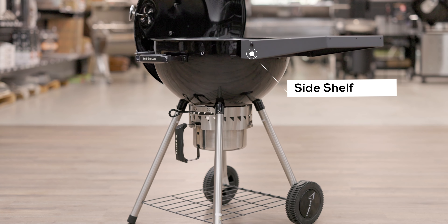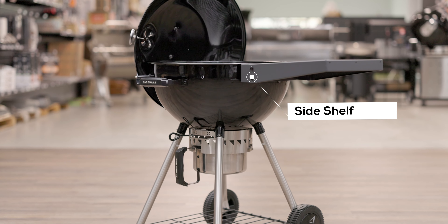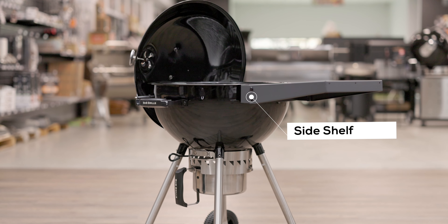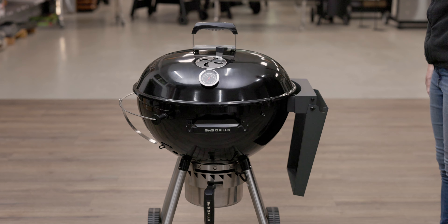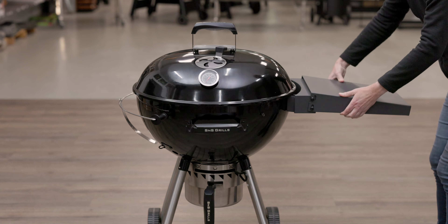A built-in side shelf rated to hold 9kg comes standard with the S&S kettle. The convenience of this shelf cannot be underestimated, as you'd be surprised how often you need a place to rest your tools, condiments, or your meat once you've taken it off the grill.